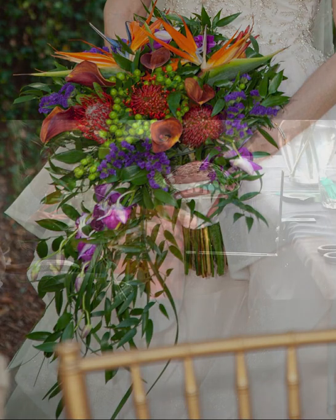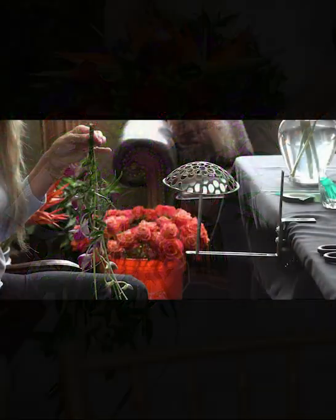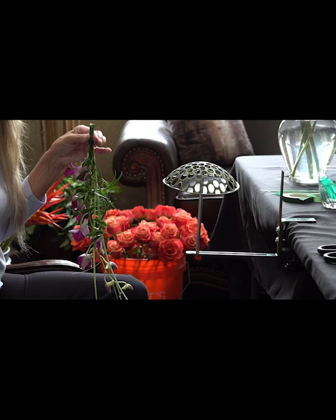You will want to do the cascading flowers first before completing the rest of your handheld bouquet so that you will have room to work and secure them in place before inserting your other flowers. I will usually floral tape the cascading flowers and greens together so that they will be placed just where I want them when I insert them into the dome-shaped form.